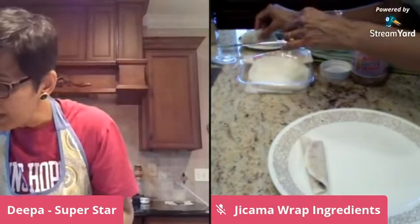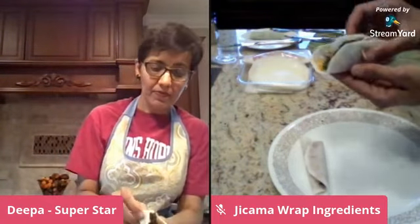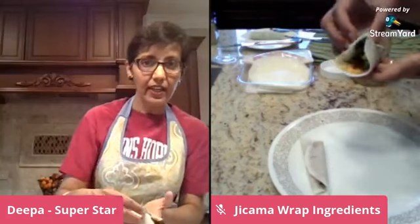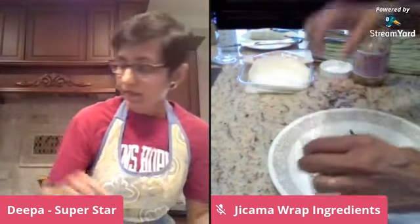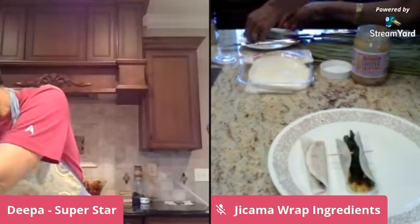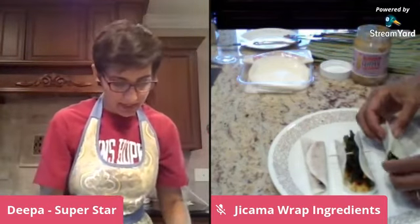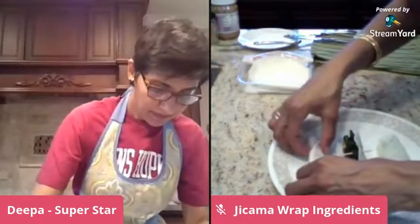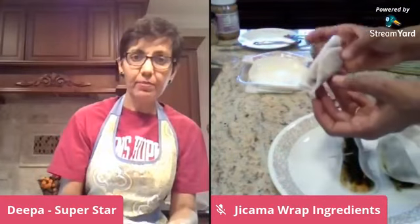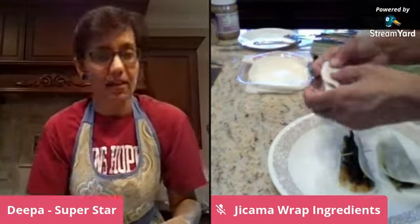Let's review what we have here: first, the crunchy kale pepper jelly jicama wrap; second, the avocado, black bean, fava bean salsa wrap; and last but not least, the peanut butter rhubarb blueberry sauce breakfast taco, or breakfast wrap, or breakfast bite — however you want to call it.